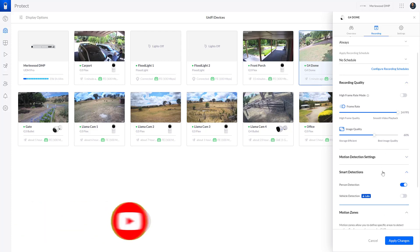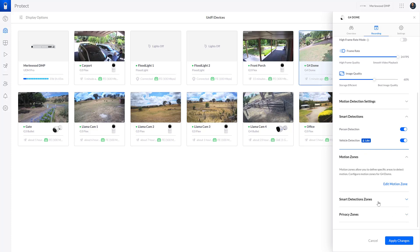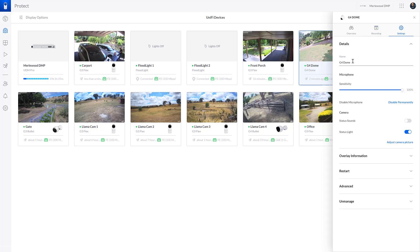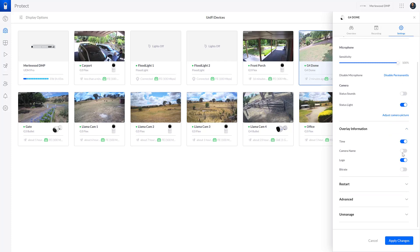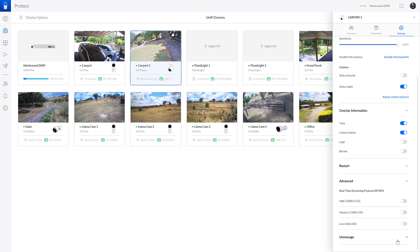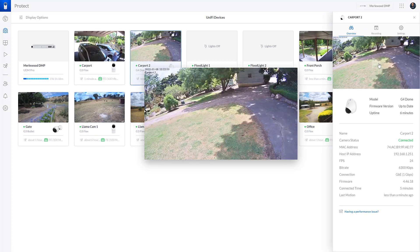Smart detections are on, and I usually enable vehicle detection too since we have a lot of people coming in and out in vehicles. I'll apply the changes. Then in settings I always name them — this one is going to be 'Carport 2' since I already have a carport camera. There's microphone sensitivity, which I usually leave at 100. For the overlay I always do time and camera name — I don't care about the logo or the bit rate. There are also advanced streaming settings: if you use the RTSP protocol, like I do with LlamaCam, you need to enable that so the camera outputs an RTSP URL. And that's all there is to the camera in UniFi Protect.